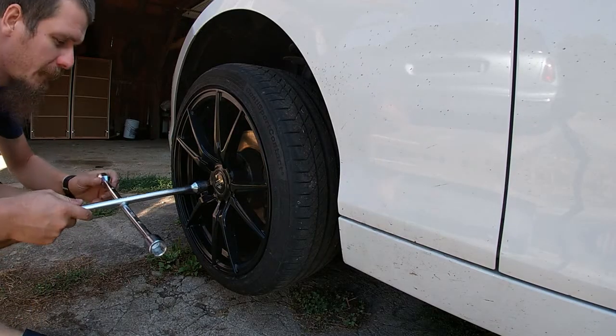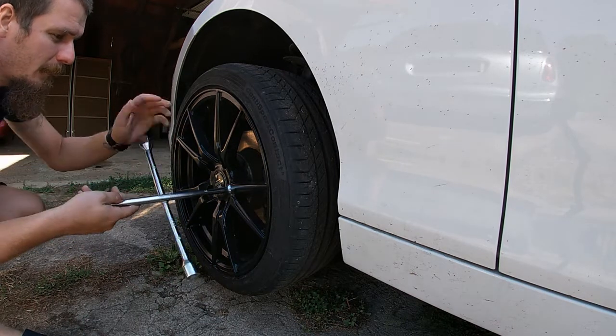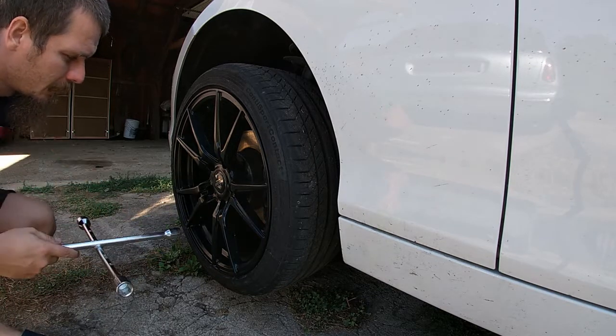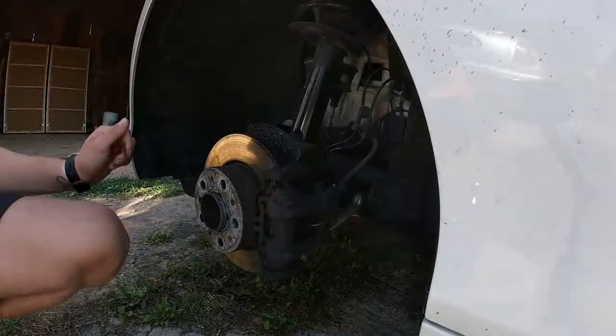So let's do it one more time, this time with brand new Forza Ultra wheels which by looking at the design should clear the calipers.